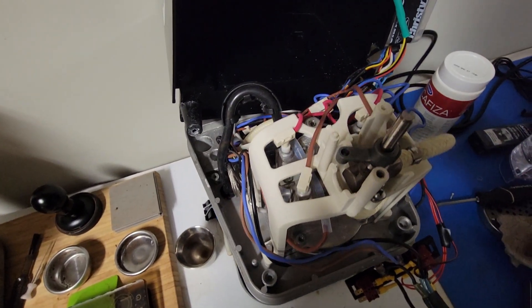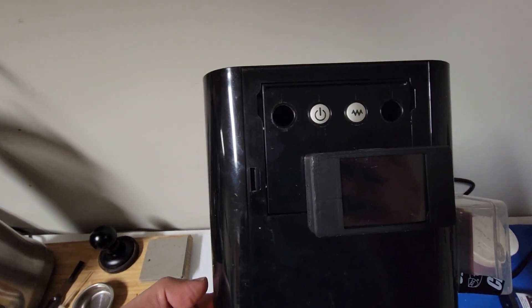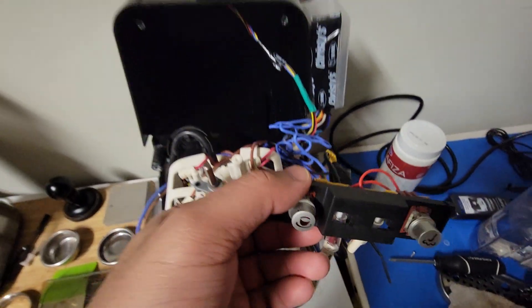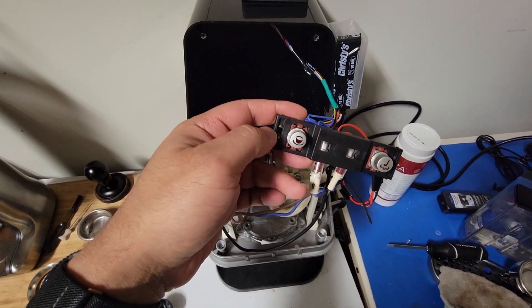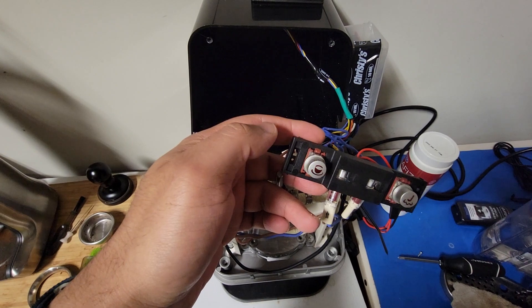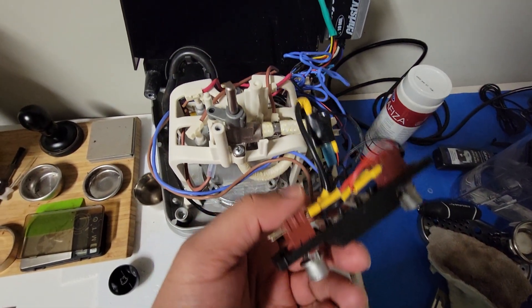Instead of the rocker switches on the front, we have these toggle buttons, which I've disconnected from the housing to allow some space to show some of the wiring. You would push them in to engage and then press them to release instead of a rocker switch. There's a similar setup with the lights as well.